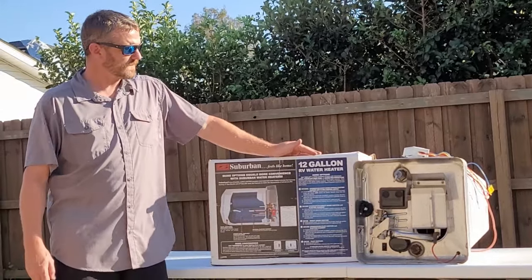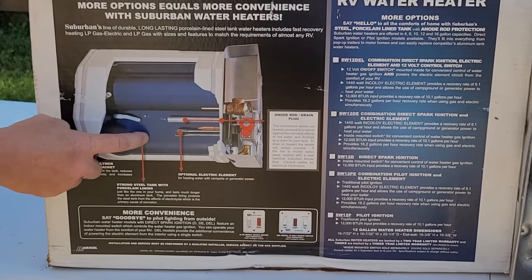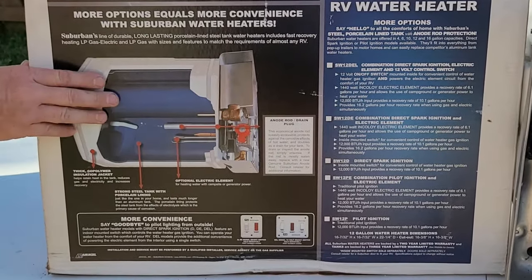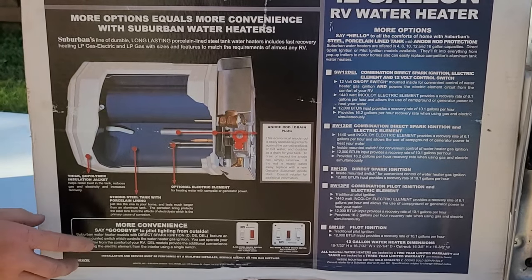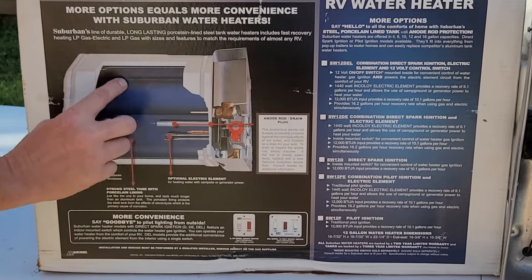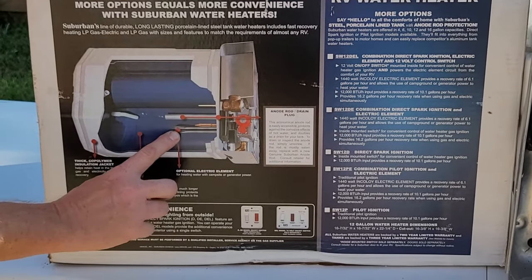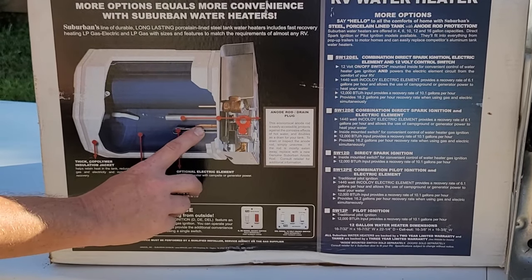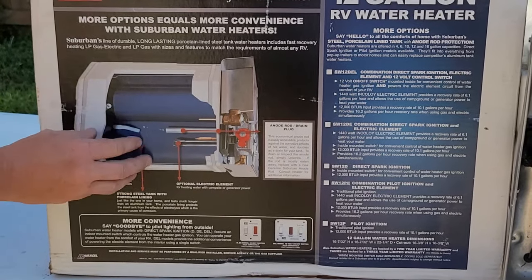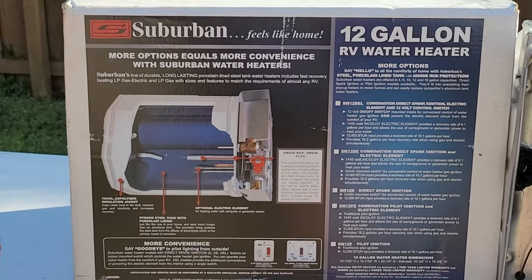If you look very closely, it shows you the internals of the glass-lined steel tank. That's one thing that differentiates Suburban from Atwood — the Atwood water heaters have an aluminum tank, Suburban has a glass-lined steel tank. In here we're going to take a look at the insulation on the exterior, the water storage tank, the electric heating element, the thermostat, the anode rod, and the pressure relief valve, which is located inside the tank.